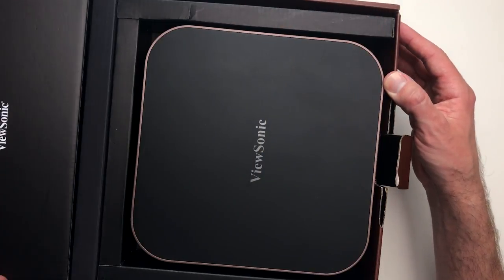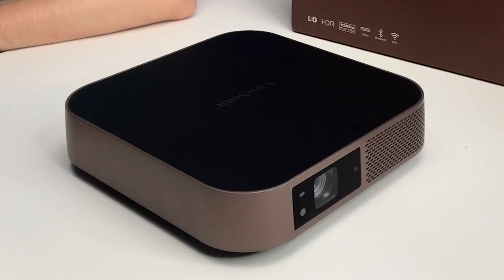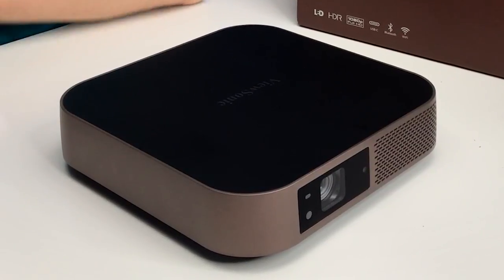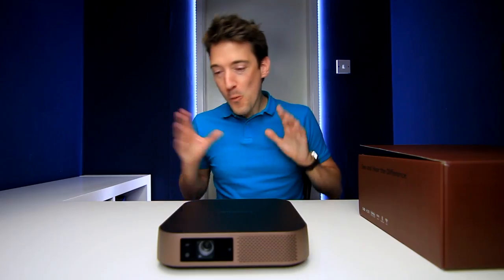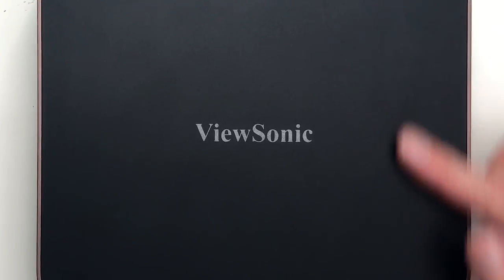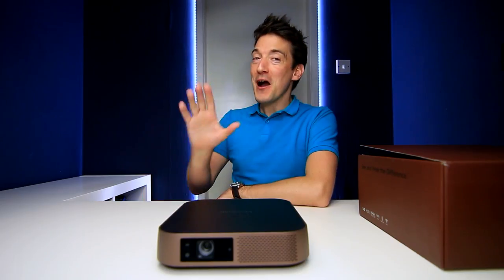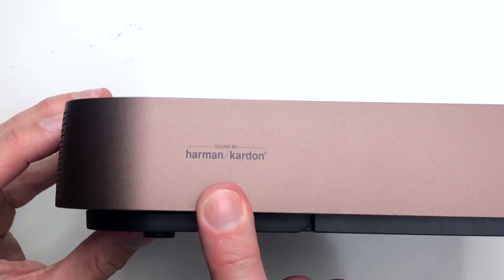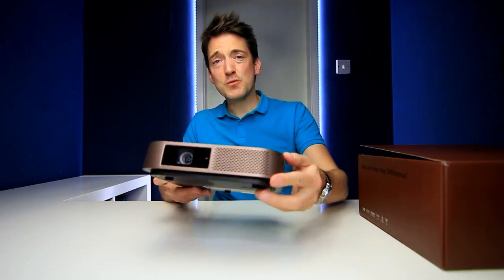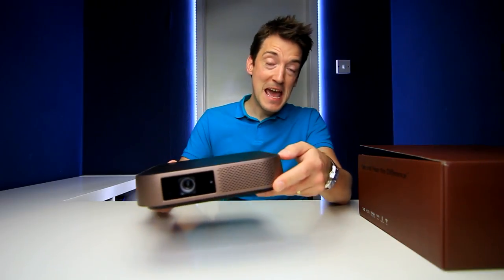Let's get this open. Lifting that up and pulling it out - look at that: bold, elegant, stylish, smart, and I've only just taken it out of the box. In terms of looking professional, they have done it remarkably well. I love the color scheme - a very bold matte black on top surrounded by a luxury bronze color around the sides. The ViewSonic logo is on top and turning it to the side there's the Harman Kardon logo, showing ViewSonic has spared no expense on the technology in the M2.